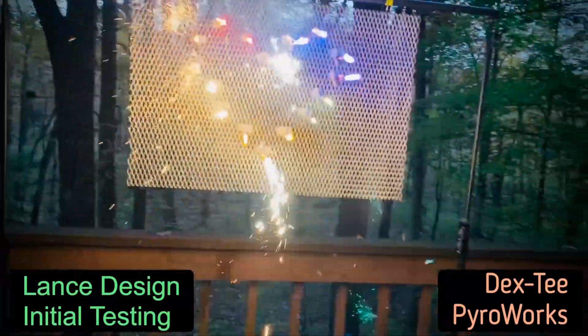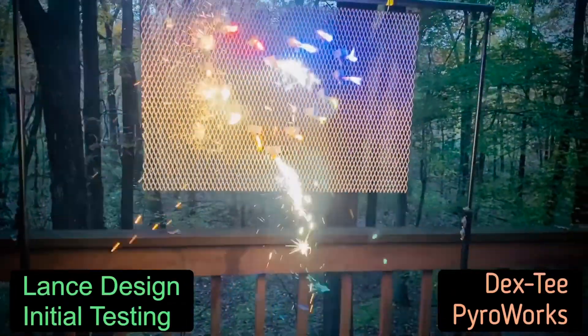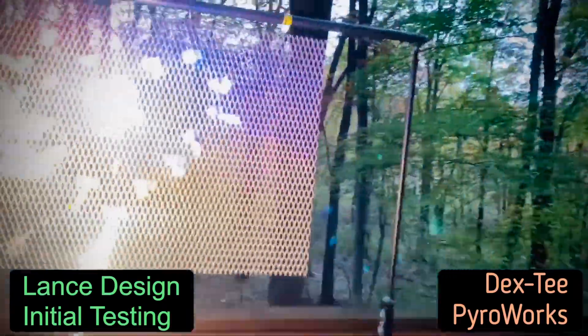Let's get the light off — there we go. Supposed to last about 60 seconds. Everything's staying put nice and neat, the lances are staying straight.